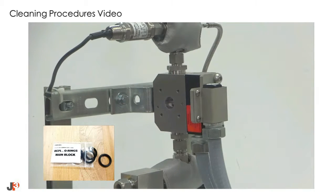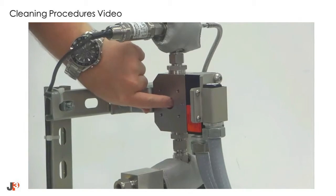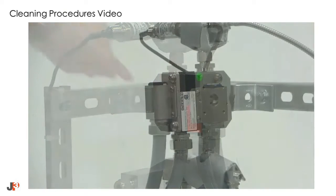Prior to reinstalling the flange, replace both of the main block O-rings. These O-rings are a critical seal and should be replaced anytime the flow cell is disassembled.